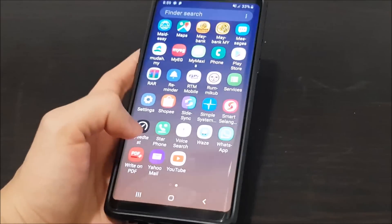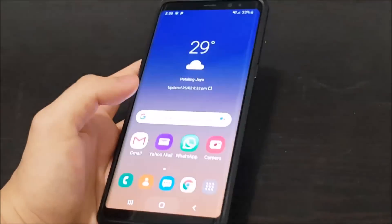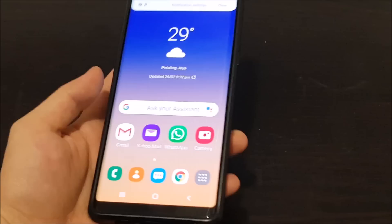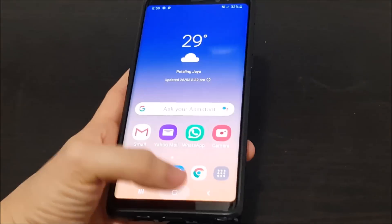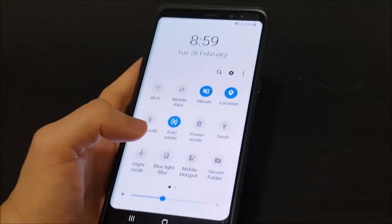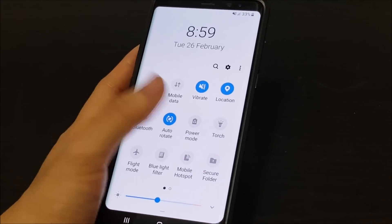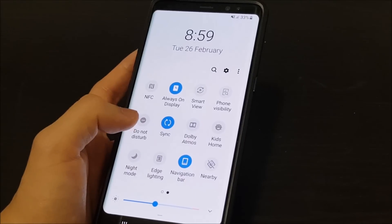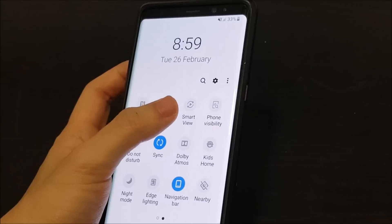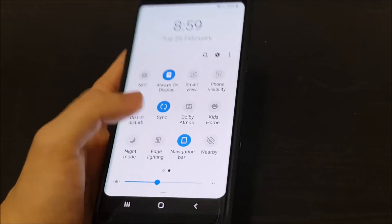A major change is the icons — they've given us new icons. The notification tray is also different. Pulling it down, you can do it one-handed, and you can see all the toggles look a bit different. We have Dolby Atmos, Smart View, Kids Home, and Night Mode, which is a highlighted feature of the One UI.